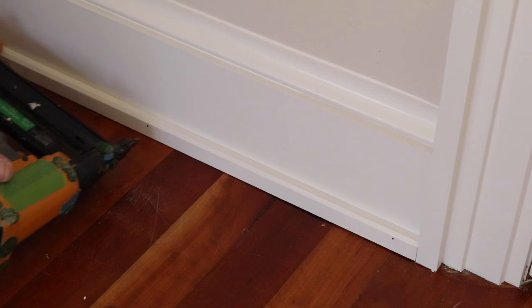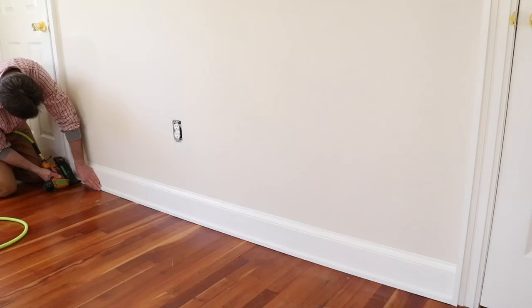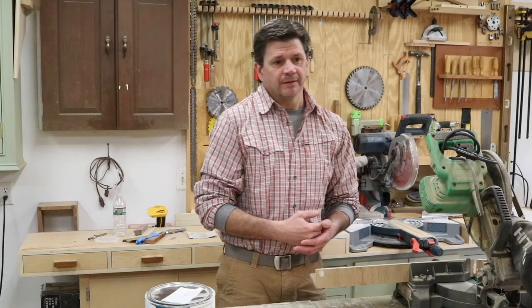The last piece of molding to go down is the shoe molding, and you can see how the shoe molding dead ends into the back band. Now this room is just about finished. There are a few little things I need to do, and this is really the start of a much bigger project — making all the furniture for the room.